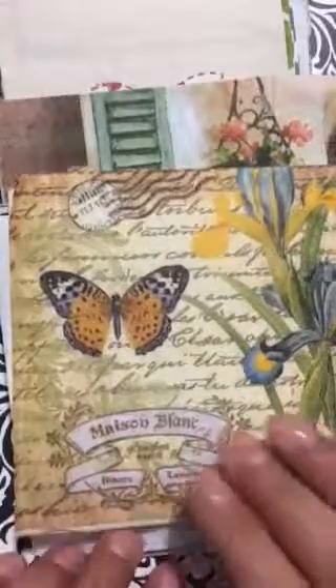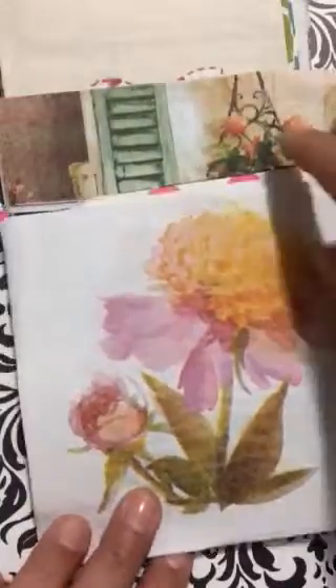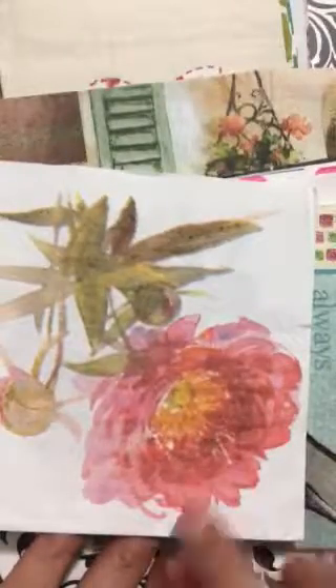Look at this butterfly one — I love it. Alexandra Garcia had sent me one of these too, but I noticed this one was different because the back is just plain, it doesn't have anything. But look at this wonderful border with the vintage-style writing — love that. Now look at this one — just beautiful. It's one side, but there's another side too.